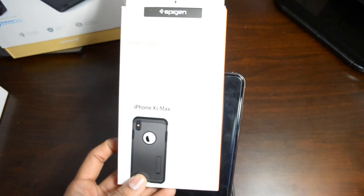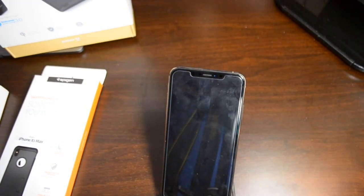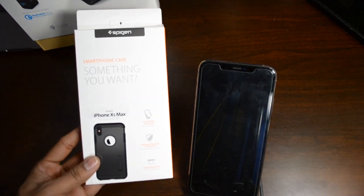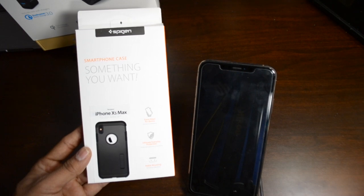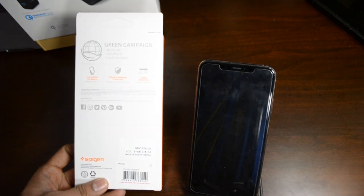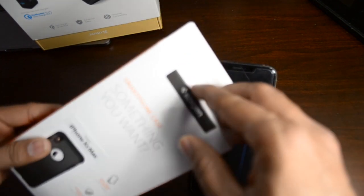Now moving to the next case — this is called Spigen, or Spy Gen. It's one of the most famous brands and this is their Tough Armor line. They call it ultimate everyday protection — it's form-fitted for the device with a stable mounting option. Let's take a look at it.